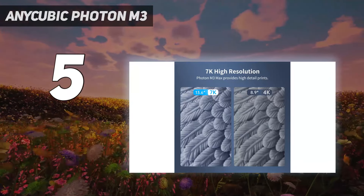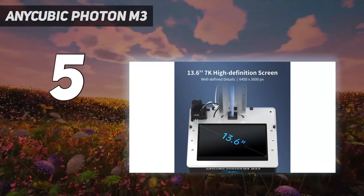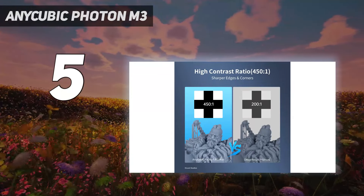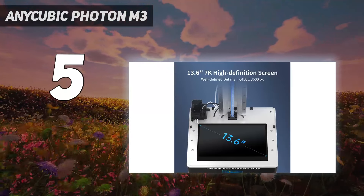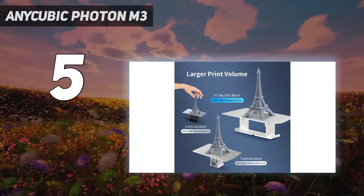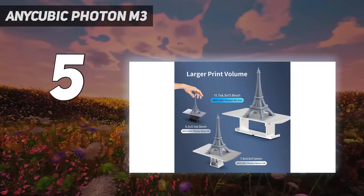The 180 mm tall model took over 10 hours to finish, but the detailing on the unicorn's horn and ornate mane was so clear and sharp. The M3 includes an etched build plate that holds models very well during printing and lets you remove them easily when done. It also comes with handy safety features such as a pour spout for the metal vat and a screen protector for the LED glass to keep the machine safe from accidental dripping.